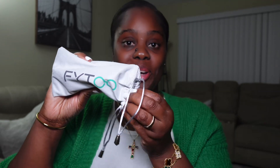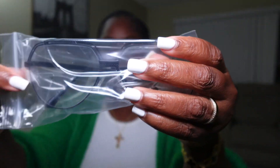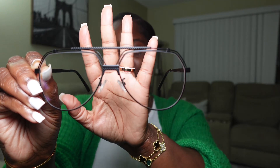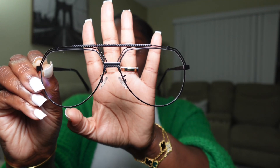This is the third one — branded Fytoo on the case. Also a cleaning cloth in this one. I love this one because it's plain, and it's giving oversize. Sometimes you just want glasses with no color on it, so this one is definitely for when you feel simple and plain. I love the way it sits on my face — I don't have to adjust any of them, they just come perfect.